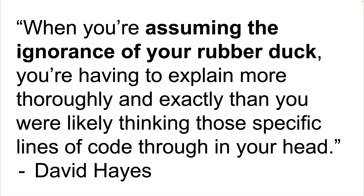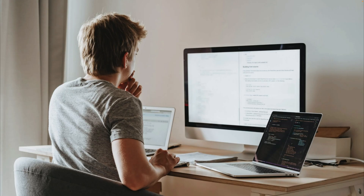The second reason is that because we're talking to a rubber duck, we're going to explain things in a very specific, thorough, and low-level way that forces us to think through the problem. As David says, when you're assuming the ignorance of your rubber duck, you're having to explain more thoroughly and exactly than you were likely thinking those specific lines of code through in your head. And that's really the key.